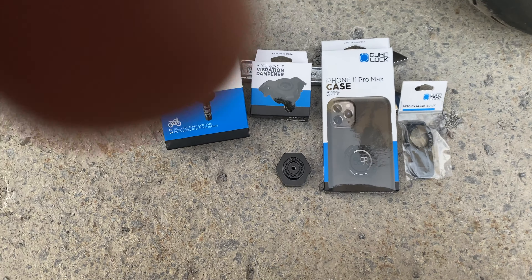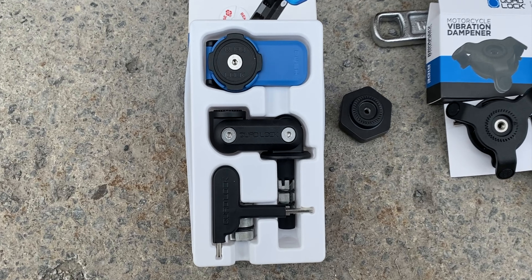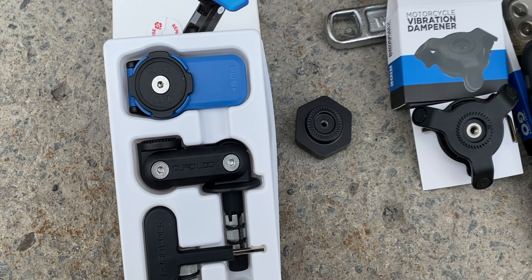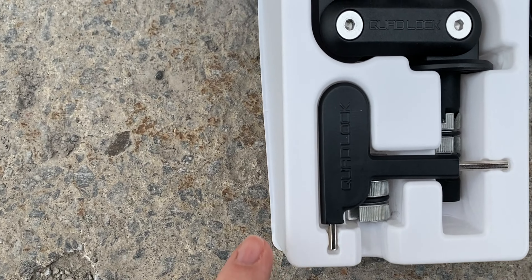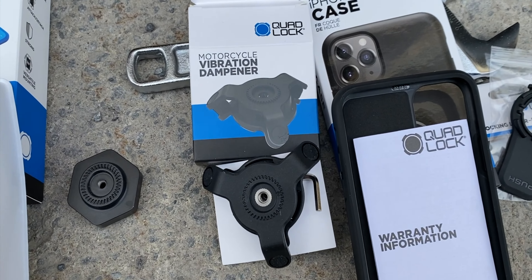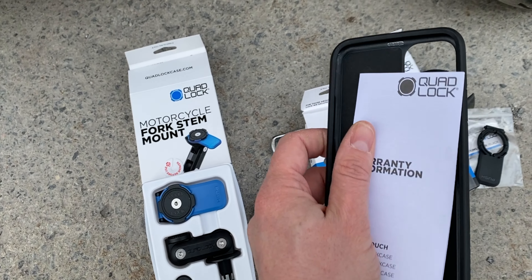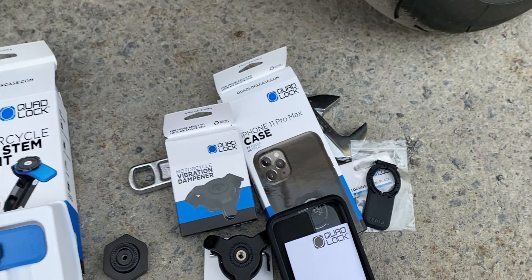I'm going to put the link to their website below so you can check it. The price was around £89, which I think should be around $100–110. Just before starting, let me show you what comes in the box: you have the locker and the different mounting elements. In our case we're just going to need this part, since the other hardware isn't required thanks to the dampener. Everything comes with a key so you don't need any additional tools. The phone case looks pretty sturdy and solid — good quality.